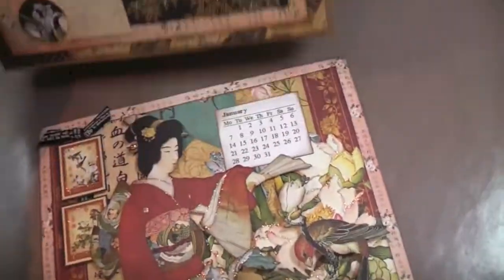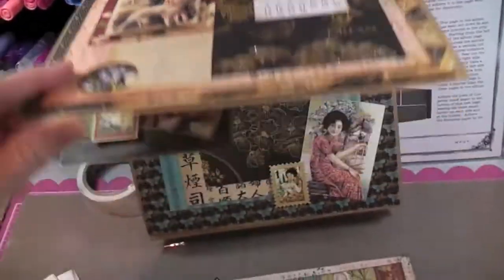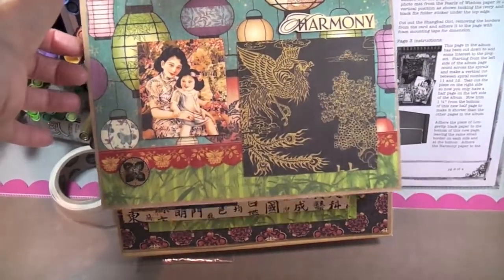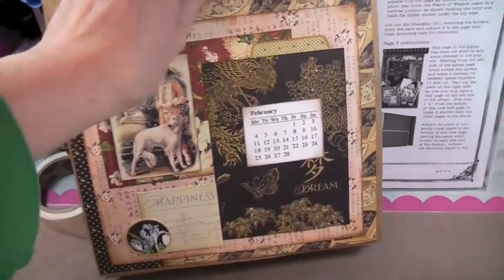This is going to be February and I haven't figured it all out yet - we also had to cut out half pages. As you can see it's a work in progress, but I will show you the final result when I'm done.